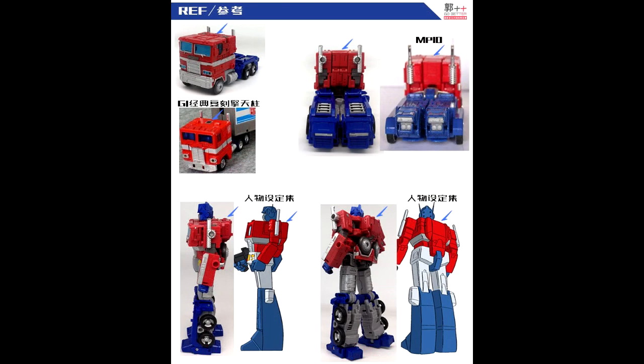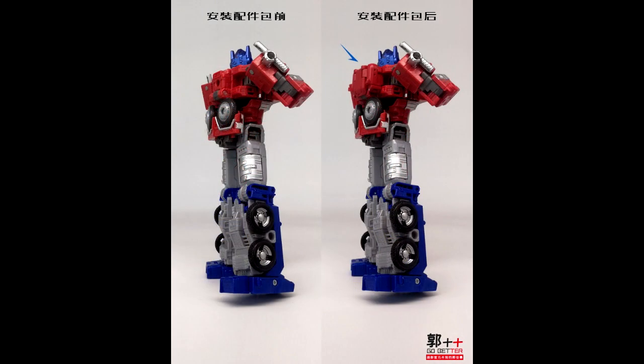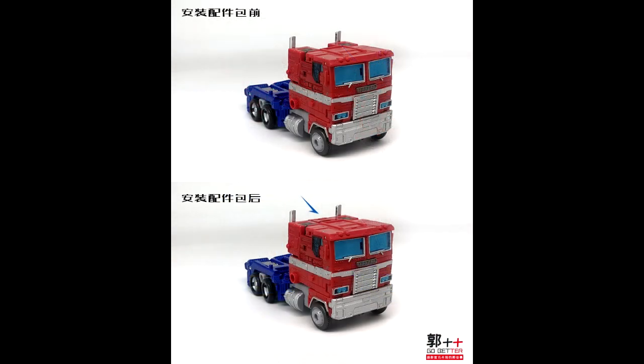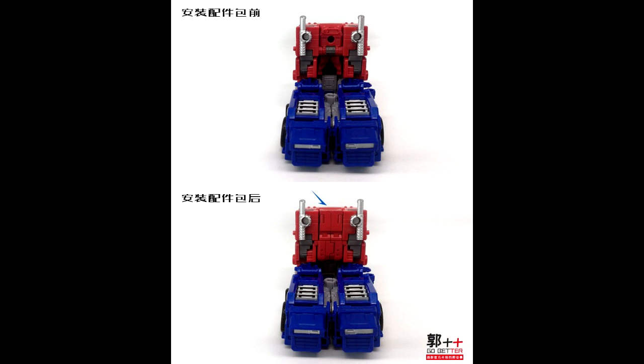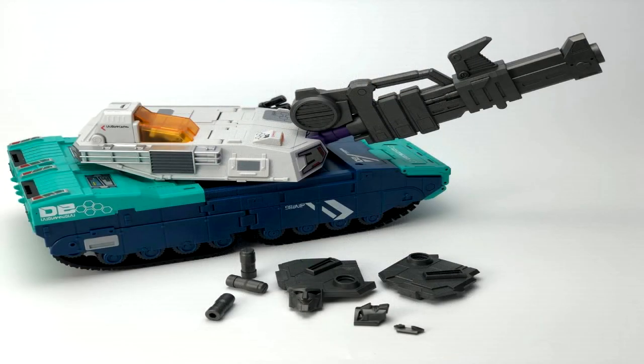GoBetter GX Studios GX9 is making a backfiller part for Earthrise Optimus Prime and the Dead Optimus Prime. If you felt like your truck mode was missing something in the back — it was a big old gap — well, you've got a backfiller coming. It's just one piece so it should be pretty cheap. New backfiller from GoBetter GX Studios GX9 for Earthrise Optimus Prime.